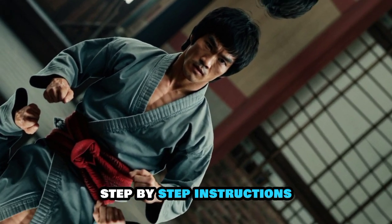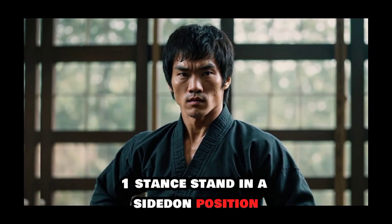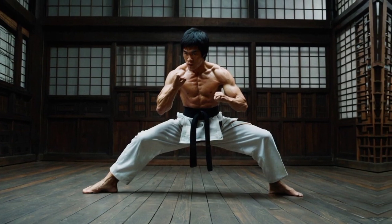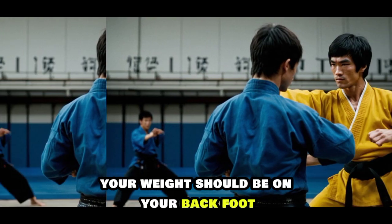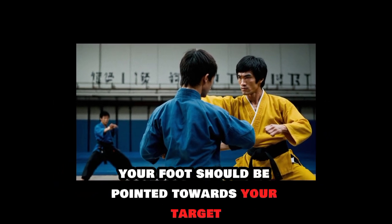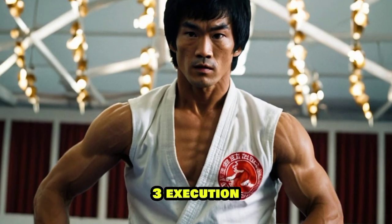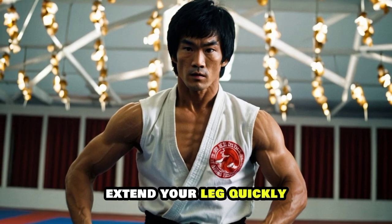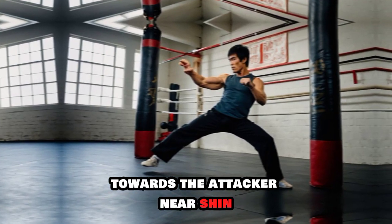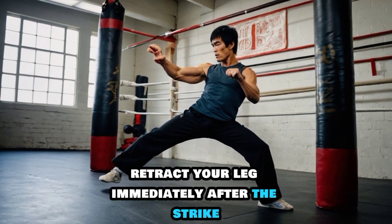Step-by-step instructions. First, stance: stand in a side-on position with your feet shoulder-width apart — your weight should be on your back foot. Second, chamber: lift your front leg, bending at the knee, with your foot pointed towards your target. Third, execution: extend your leg quickly, striking with the heel or the side of your foot towards the attacker's knee or shin, then retract your leg immediately after the strike.